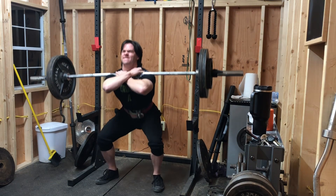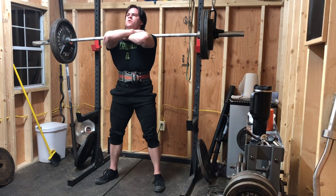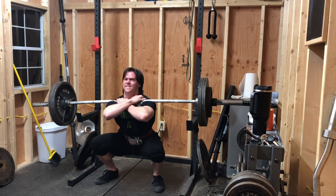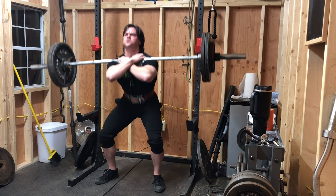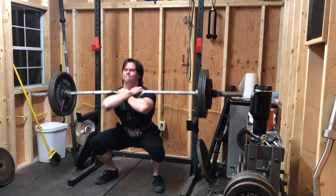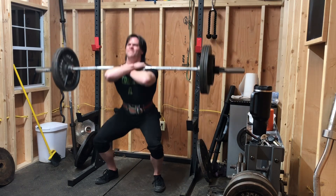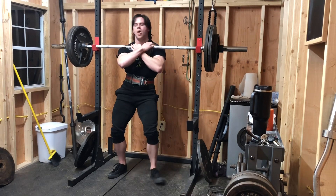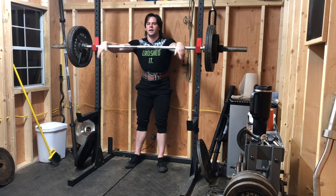One, two... one, two... counting through the reps. 'Must get better, cannot stay the same' — that was my thought process after rep six.